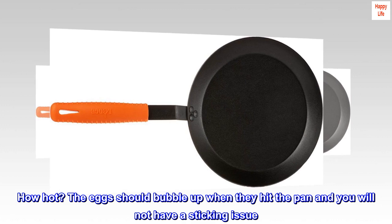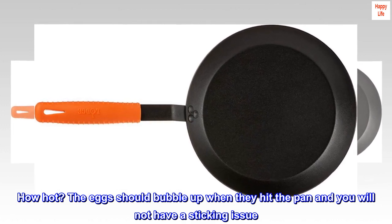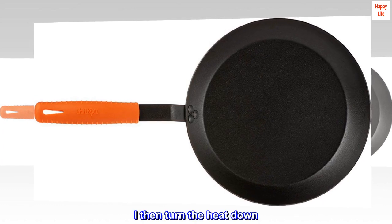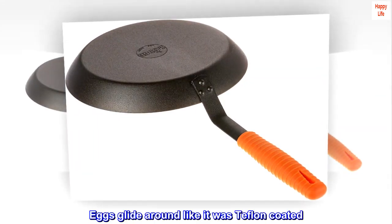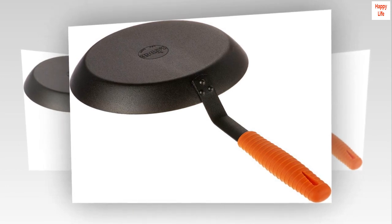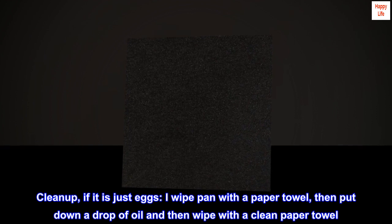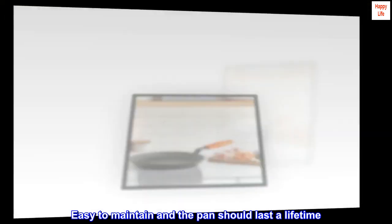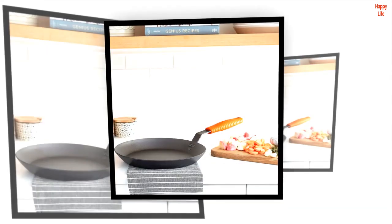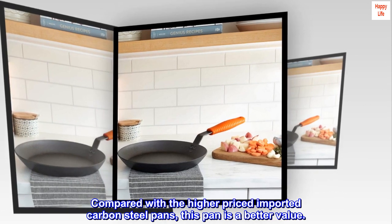How hot? The eggs should bubble up when they hit the pan and you will not have a sticking issue. I then turn the heat down. Eggs glide around like it was Teflon coated. Cleanup: if it is just eggs, I wipe the pan with a paper towel, then put down a drop of oil and wipe with a clean paper towel. Easy to maintain and the pan should last a lifetime. Compared with the higher priced imported carbon steel pans, this pan is a better value.